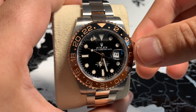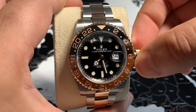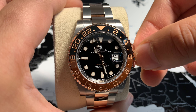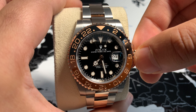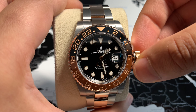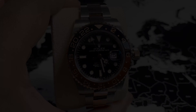With the GMT Master 2, the main difference is that the hour hand moves independently — you will see this when I switch it to crown position 2. However, there is a downside: the date cannot be moved independently. For the date to change, the watch has to be turned past 12 o'clock.